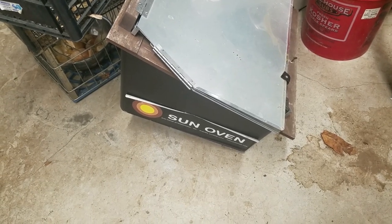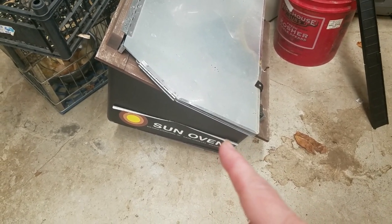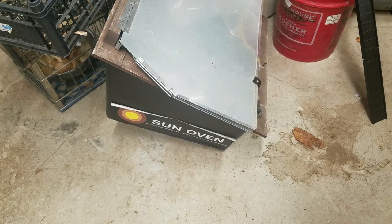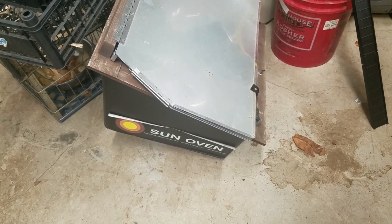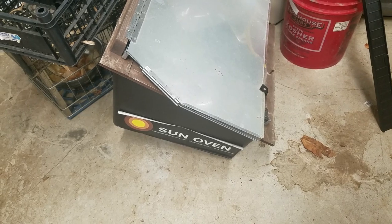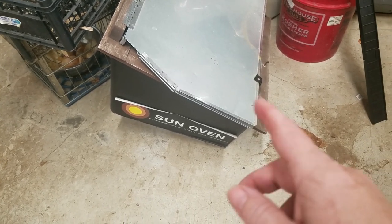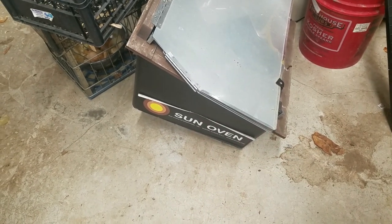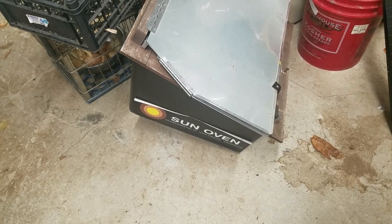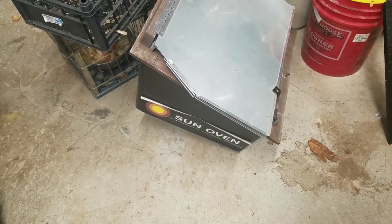You've probably seen my sun oven before, but it's also a great gift. New, they're around $325, but we got our last one off Craigslist for 50 bucks. This is a way to cook using the sun — even in the middle of winter, as long as the day is sunny, you can still cook in this device.